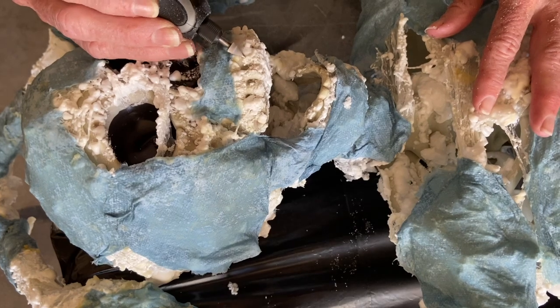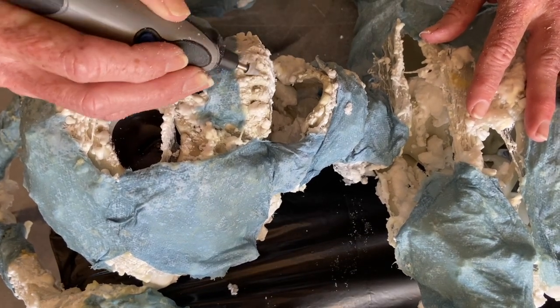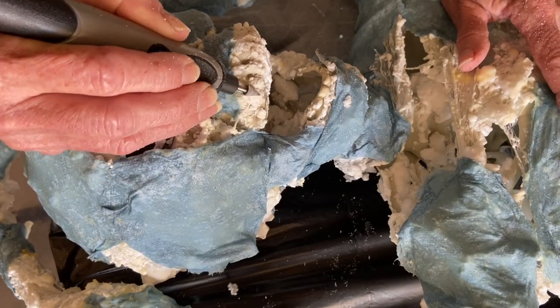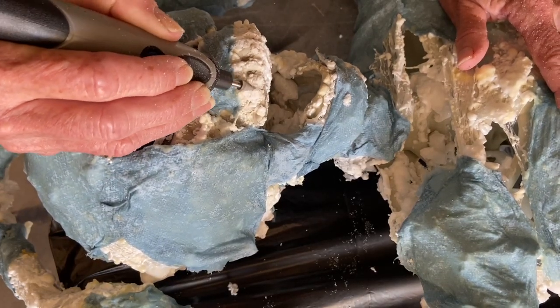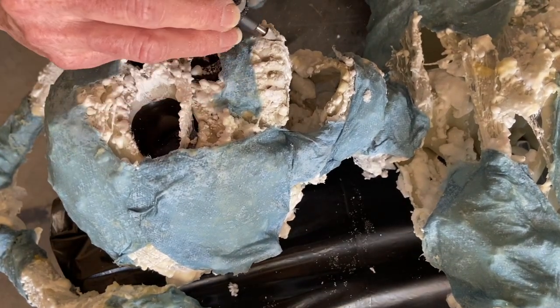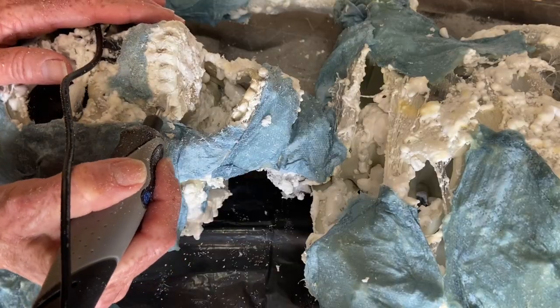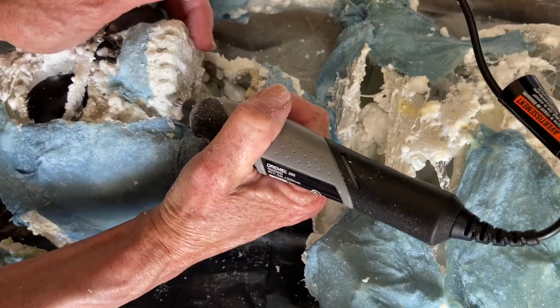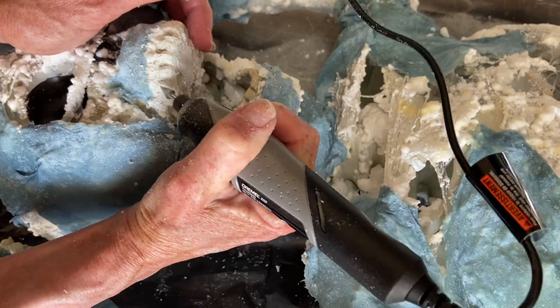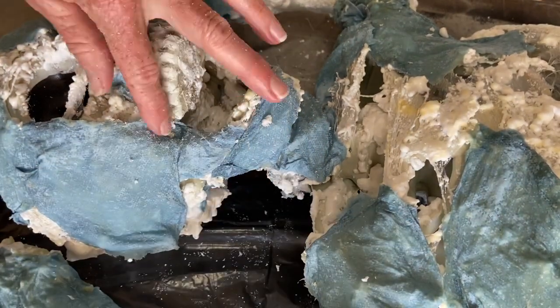I want to have more definition in between the teeth so they look a little more realistic. A lot of people when they do a skeleton corpse will actually add artificial teeth to them, but this is going to be for a dark haunt and nobody's going to notice that kind of detail, so I did not want to go to that trouble. I'm going to use the existing teeth, just get them cleaned up, a little more defined, and then paint them.